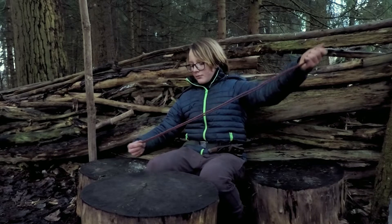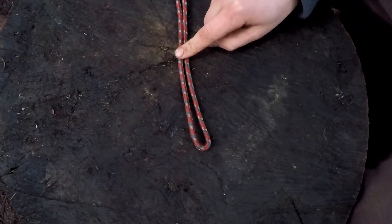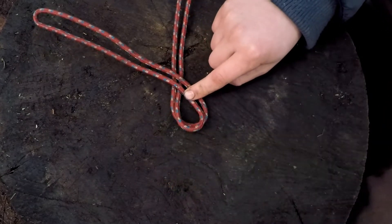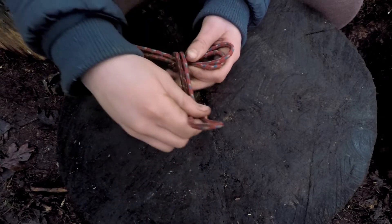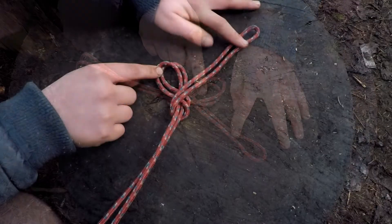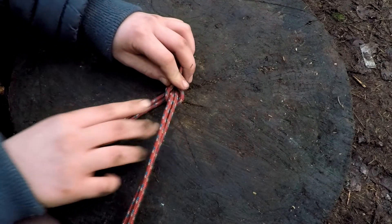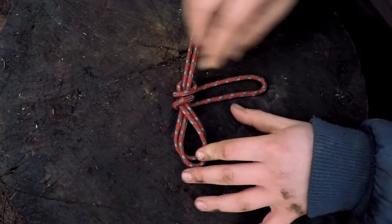I'm going to start by making a bight in our rope. I'm going to form a loop and hold it here. We're going to go around the standing end of our rope and come back over. I'm going to grab this and we're going to go under and around again. I'm going to take a bight and feed it through the loop.